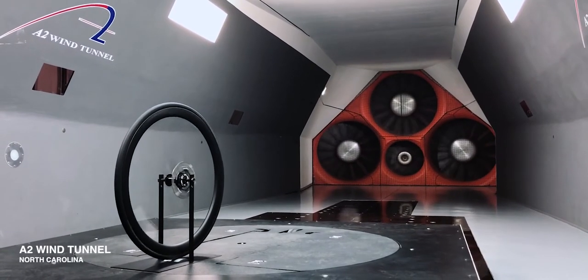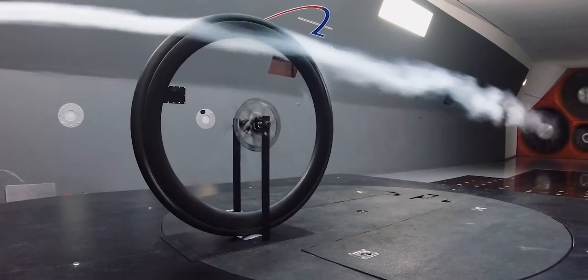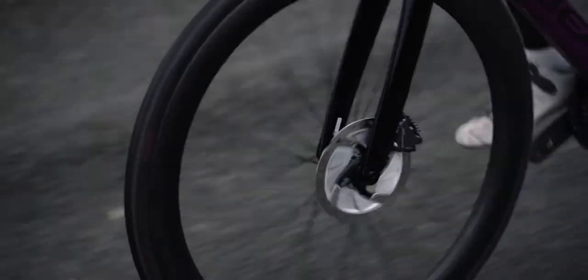Working in partnership with Nottingham Trent University, we spent a number of months studying the interaction of the airflow with both the front and the rear wheel, which we were then able to validate through wind tunnel testing. With the Strada, riders no longer need to compromise on aerodynamics.